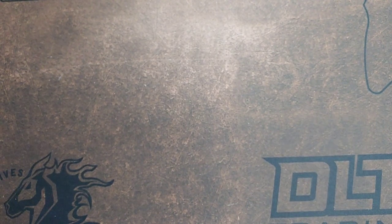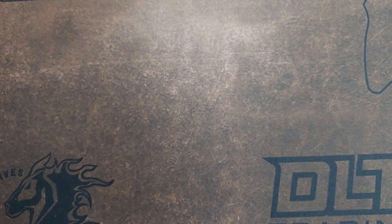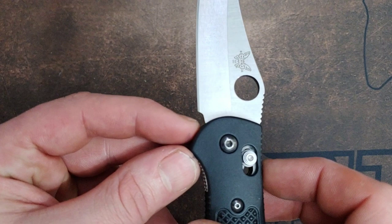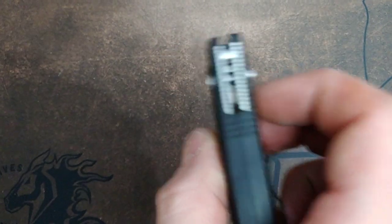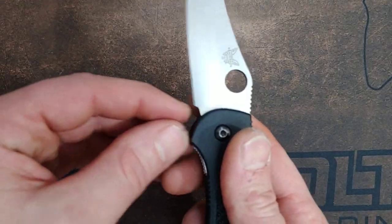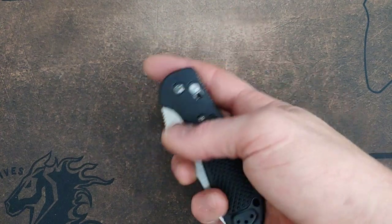I think you guys get the point. Hopefully you get what I'm saying and try to watch out for good and bad sharpening choils. Here's the Benchmade Reptilian — they did that pretty decent, giving you quite a bit of sharpening before it gets past the plunge grind. They also left it where you can cut in a new sharpening choil, which is good. Well done, Benchmade. Watch out for your sharpening choils — they have a lot to do with the life of your knife. I love you guys. Peace.